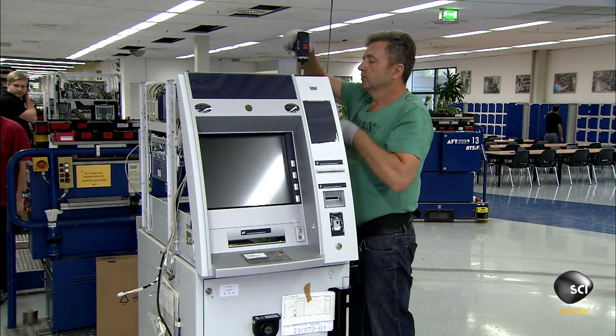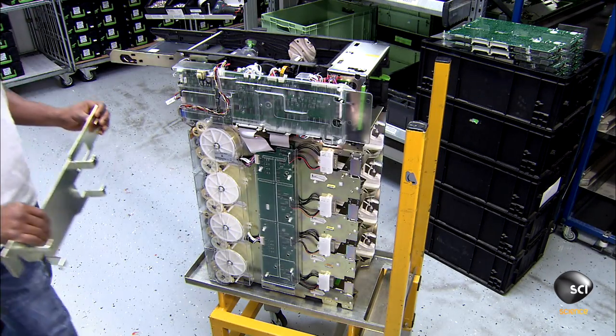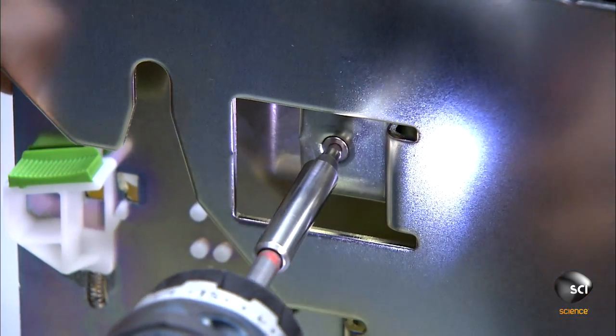Next, workers mount the operation panel to the head module. On a separate assembly line, they prepare the electronic mechanical unit. It dispenses the money and accepts cash and checks for deposits.